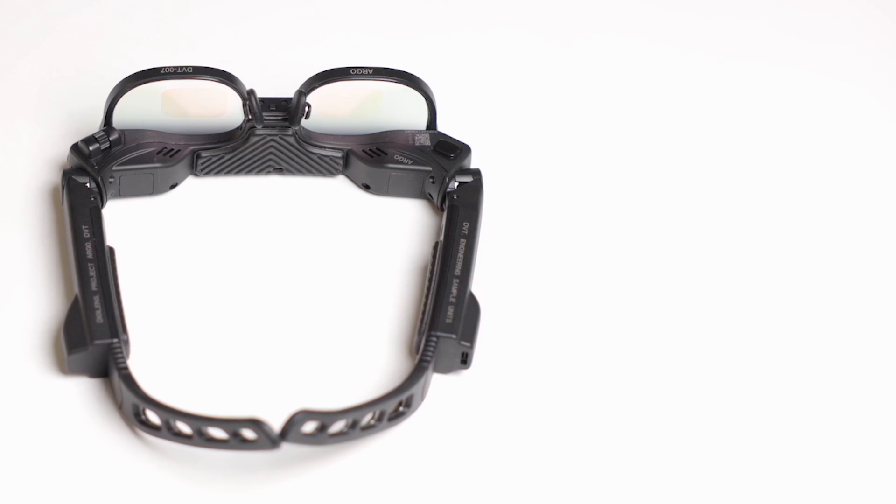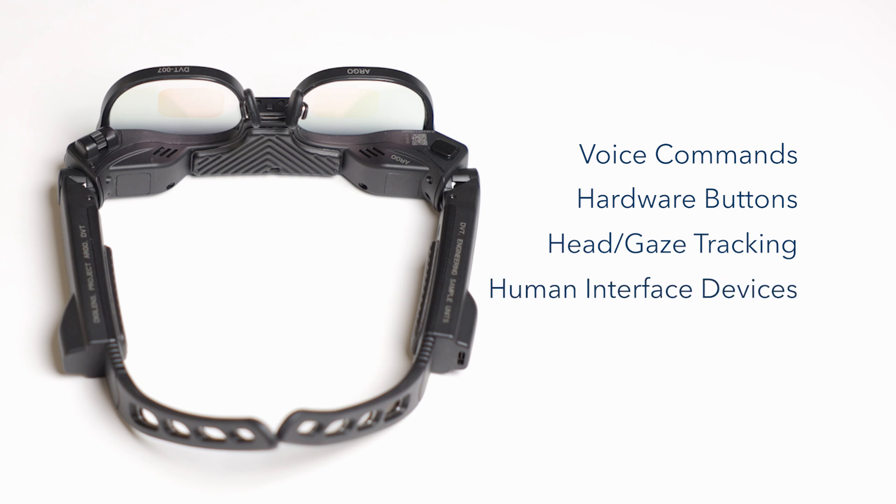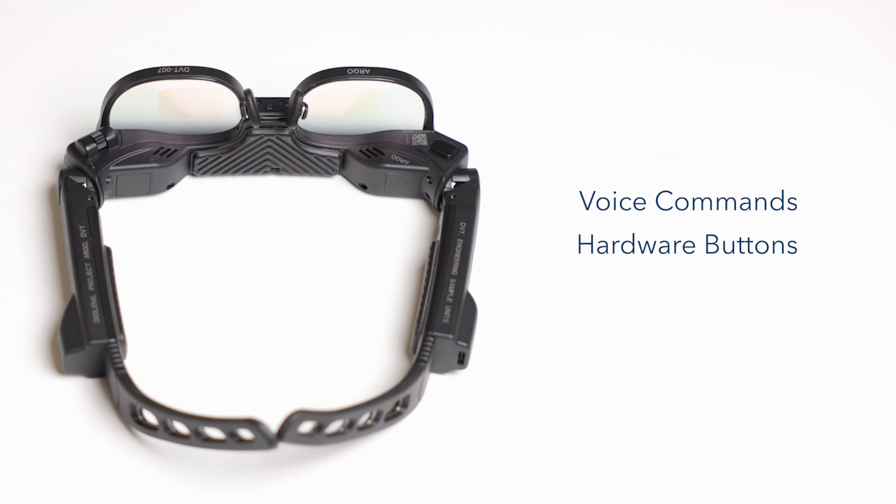Argo can be controlled through voice commands, hardware buttons, head and gaze tracking, human interface devices like keyboard and mouse, and hand tracking. In this video, we will be covering two of the five ways of interacting with Argo: voice commands and hardware buttons.